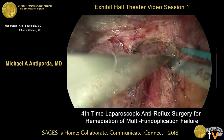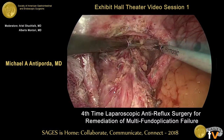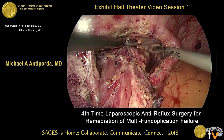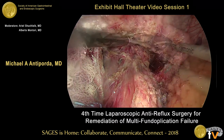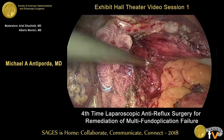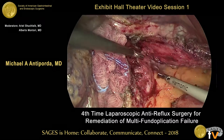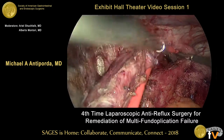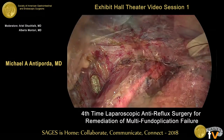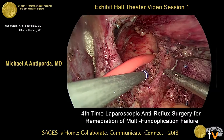The right crus is de-tethered from the inferior vena cava and the caudate lobe, and we enter the left pleural cavity intentionally with an ultrasonic energy device in order to induce intentional capnothorax. This helps with reducing tension on the crura when we perform a hiatal hernia repair. We place a red rubber catheter into the left pleural space, which will be used to evacuate the capnothorax at the end of the operation.